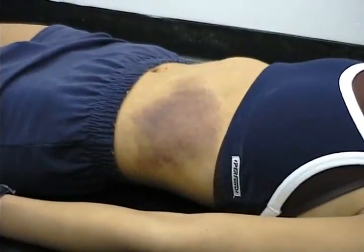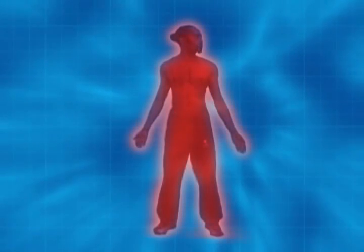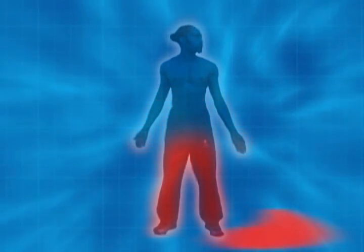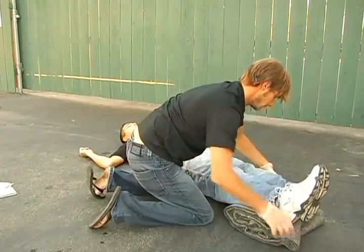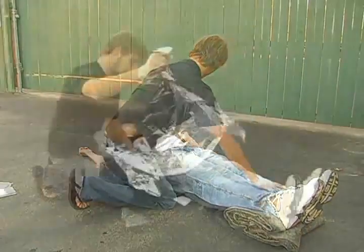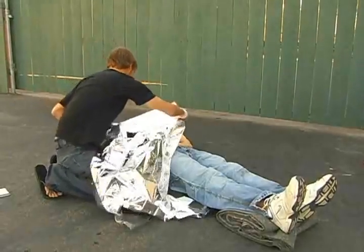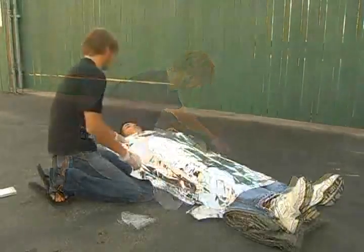Extensive internal or external bleeding can cause the person to go into shock. The loss of blood leads to low blood volume and decreased oxygen supply to the vital organs. Elevate the legs above the level of the heart. Cover the person with a solar or emergency blanket to maintain normal body temperature — an emergency blanket can reflect back 90% of the body's heat.